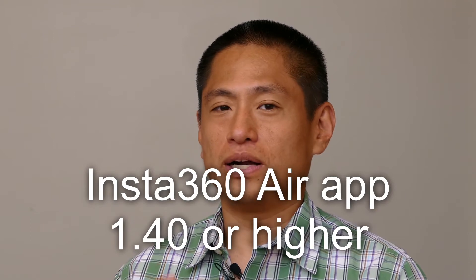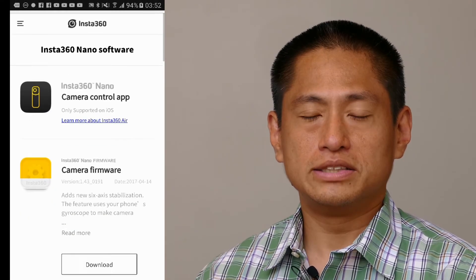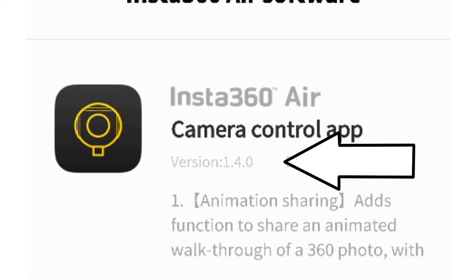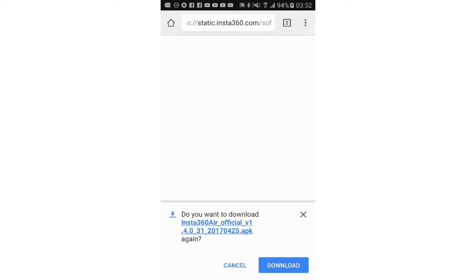Step one: you need updated app version 1.4. As of April 27th it's not yet on the Google Play Store, although it will eventually be there. You can get the beta version on Insta360.com — just click on Download, then Insta360 air, and look for the version 1.4 app. Don't worry about the firmware; just download the app and use your smartphone to do it.